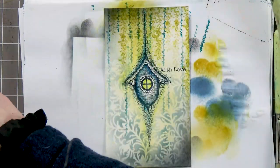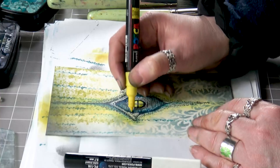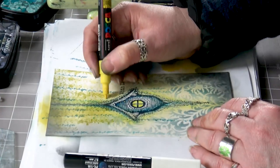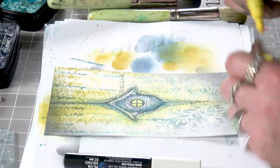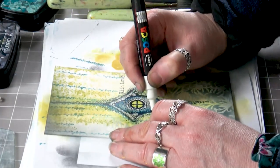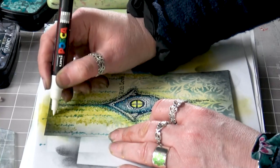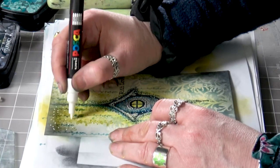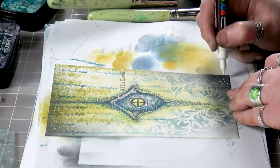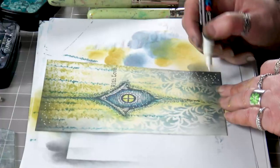Let's put some Tosca on — some little dots on the top and around here. It's all that little attention to detail that makes all the difference. They're just dots but they really do make a difference.